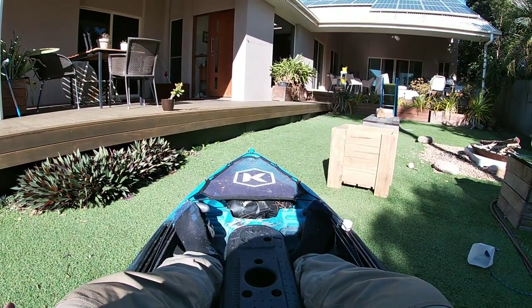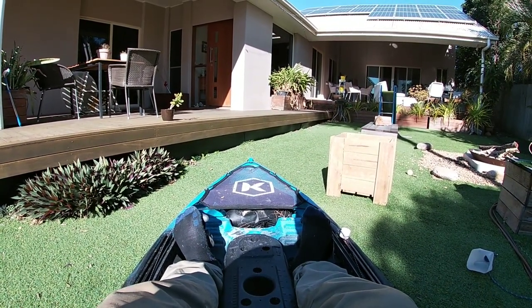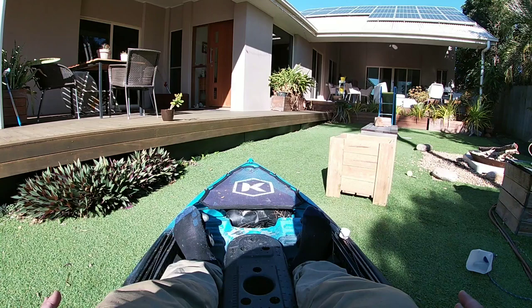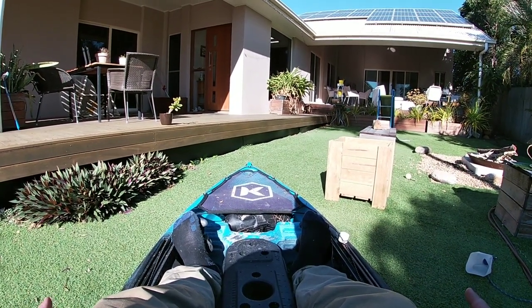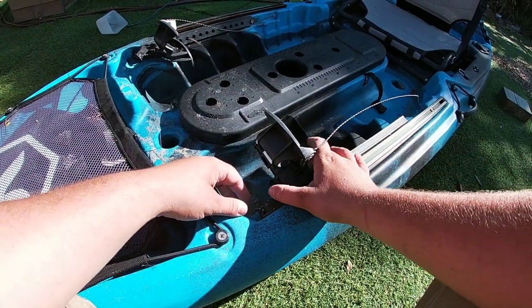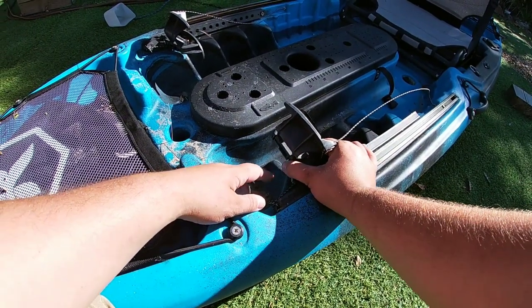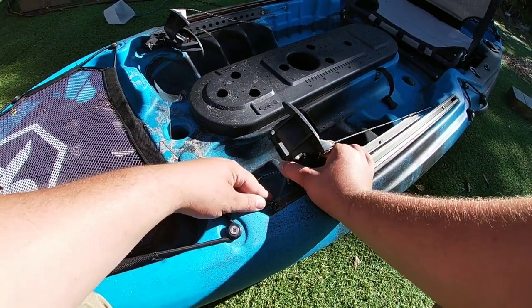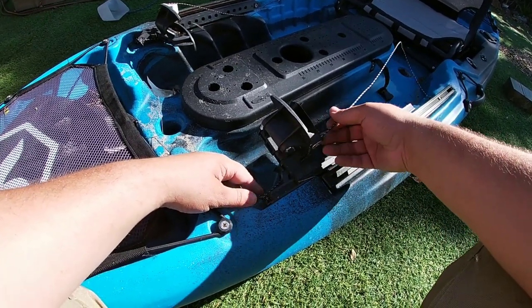So now I'm sitting in the kayak. I've just got my feet out like I was to be on the water. This is a very comfy spot for me so I'll set the rudder pedals to this point and I'll show you how to adjust them. To adjust these rails, all you've got to do is pinch this little toggle and then just slide them backwards and forwards so you find the right spot that suits your height.